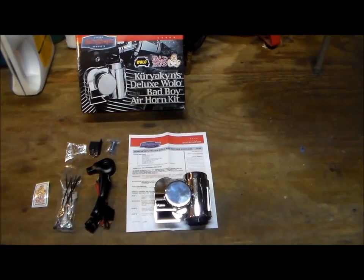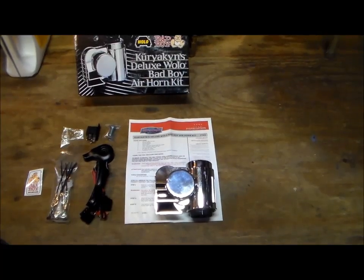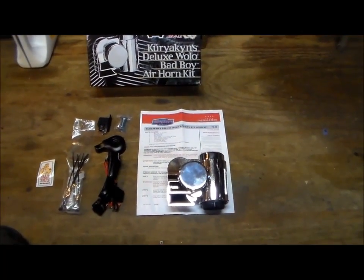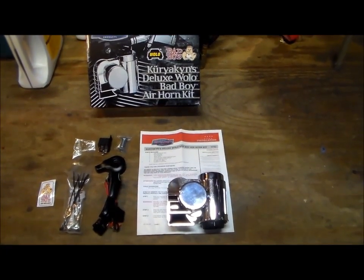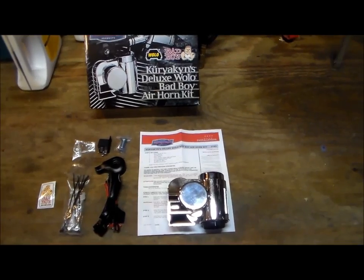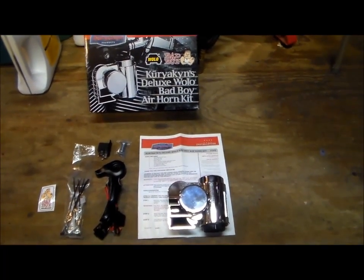This is the kit outside the box and it comes with the instructions, the air horn, mounting kit, wiring harness, relay, some wire ties and some nuts and bolts. Step one is we are going to take the mounting bracket and mount it to the horn. We'll get that done and then move to step two.